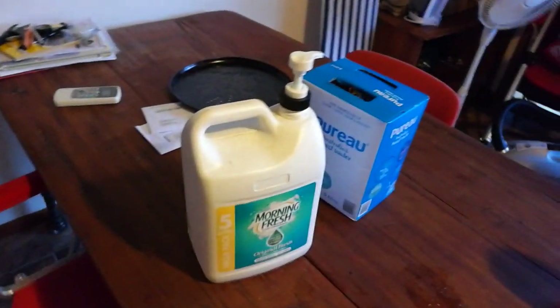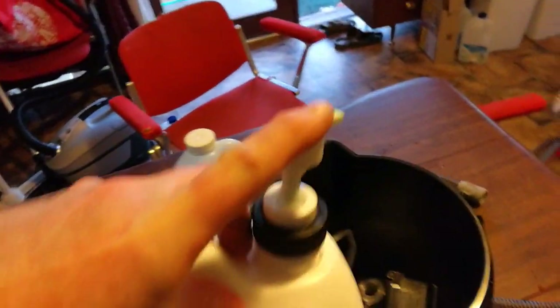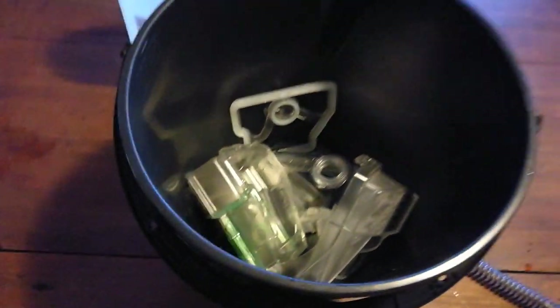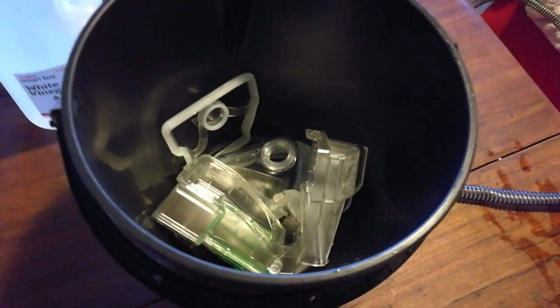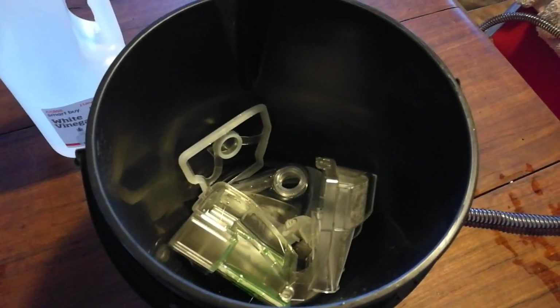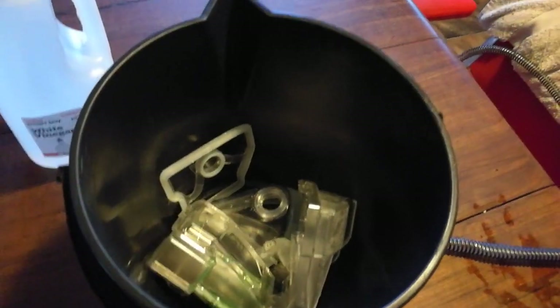What do we use to clean the equipment? First of all, Morning Fresh — any old detergent will do, just a squirt. Detergents will dissolve oils and fats; they're actually what we call a surfactant. But that's not enough.